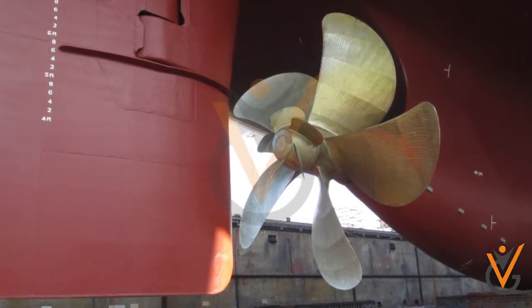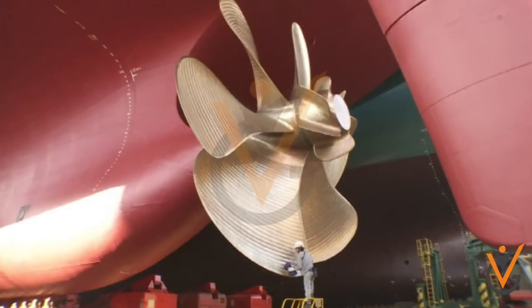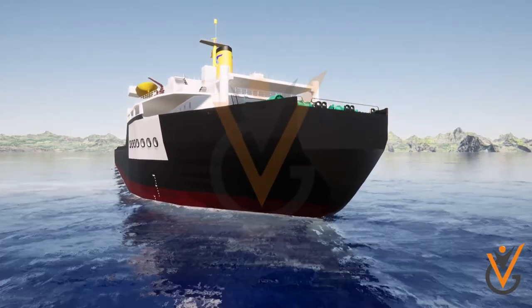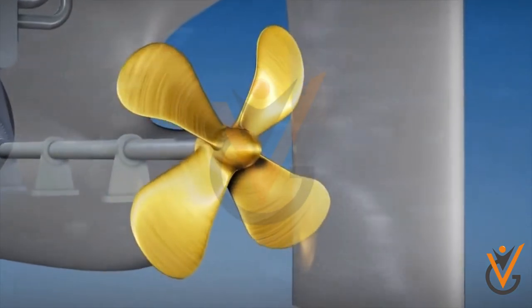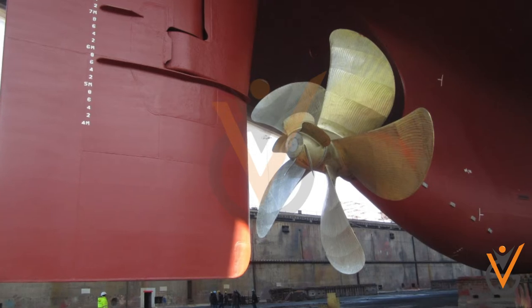Forged blades are highly reliable and have greater strength, but are expensive as compared to welded ones. Propellers are classified on the basis of the number of blades attached. Propeller blades may vary from a 3-blade propeller to a 4-blade propeller, and sometimes even 5-blade propellers, as well as by pitch of the blade.